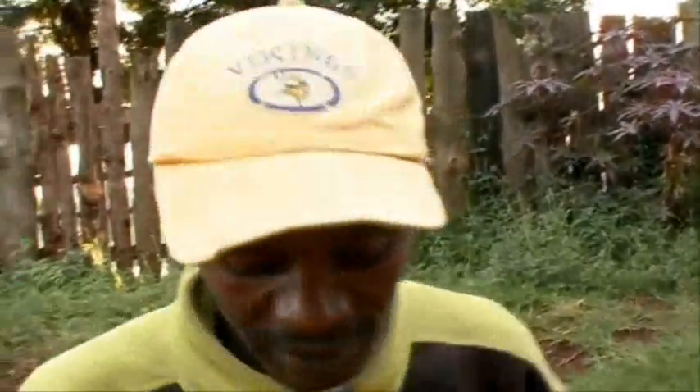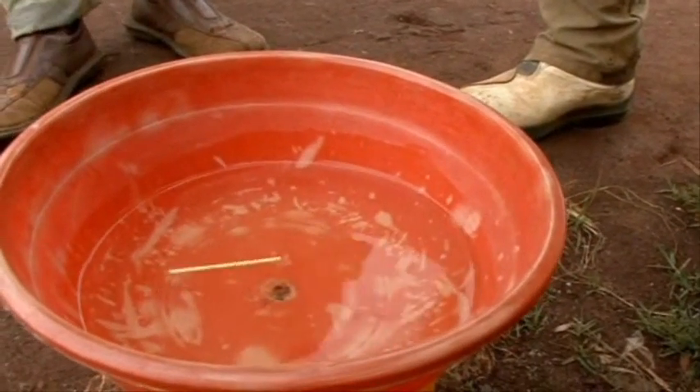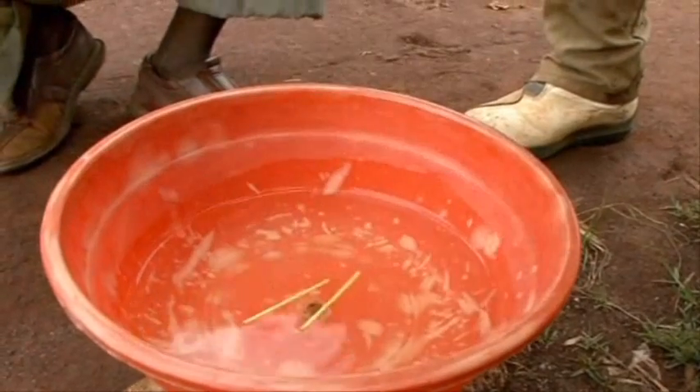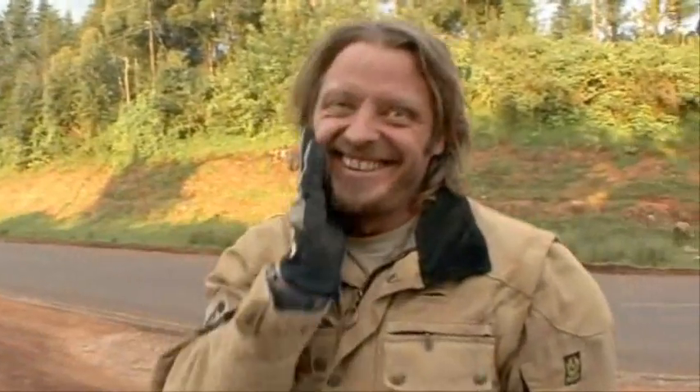This is the northern hemisphere — we're 20 meters north of the equator. I put my indicator in to show the motion. Now it goes clockwise — clockwise direction — exactly as expected in the northern hemisphere.